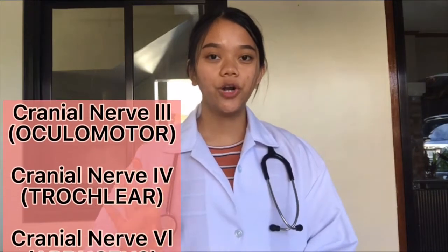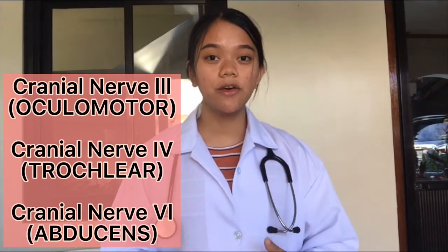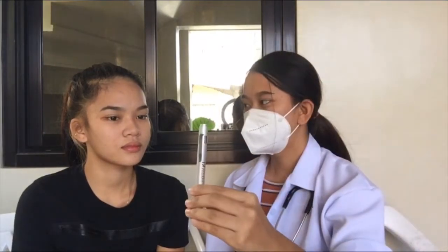Now we're going to test cranial nerve 3, which is the oculomotor; cranial nerve 4, which is the trochlear; and cranial nerve 6, which is the abducens. We're going to do several tests to check their functions. I'm going to hold this about 12 to 14 inches away from the patient's nose. Saira, I want you to keep your head still — don't move your head and just use your eyes to follow.